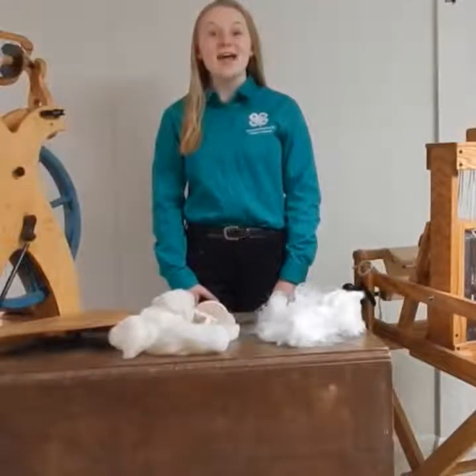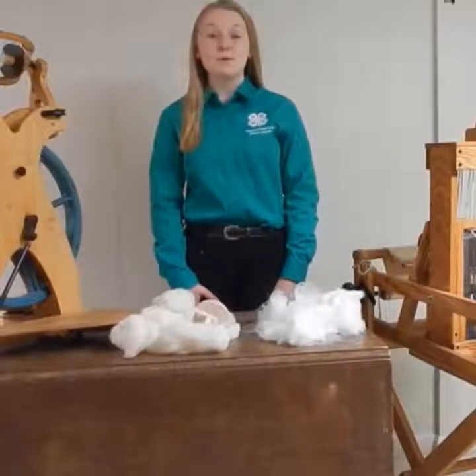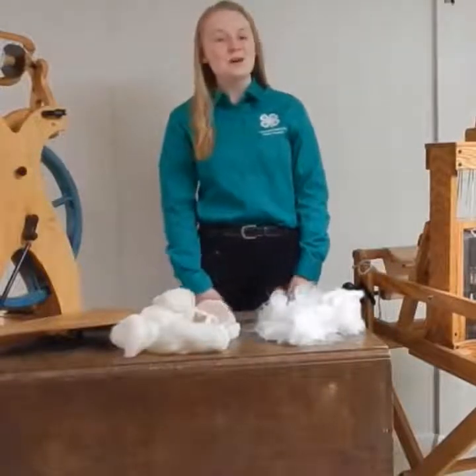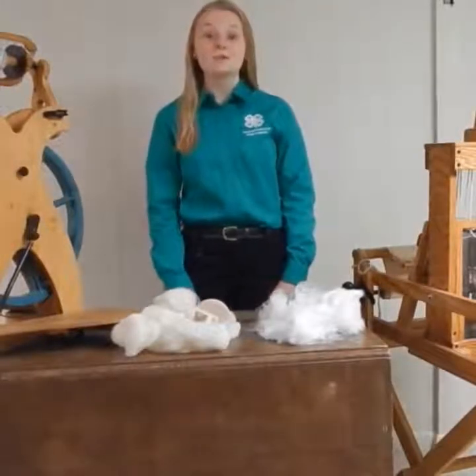Hello, my name is Alyssa Neff, and I serve on the Pennsylvania 4-H State Council as a reporter and historian, and I am from Dauphin County. Today, I will be demonstrating various aspects of the fiber arts 4-H project.